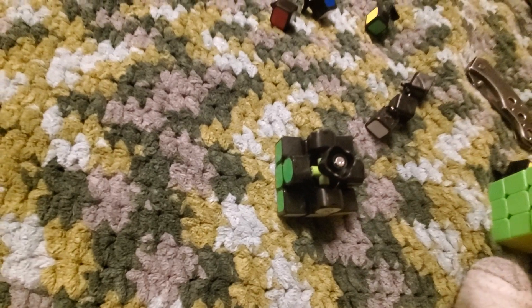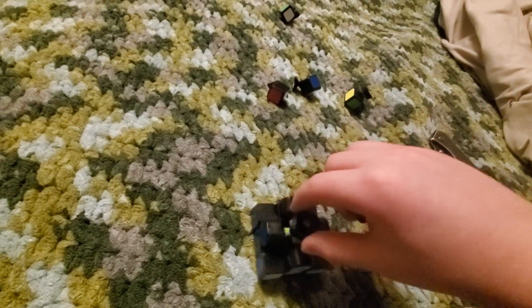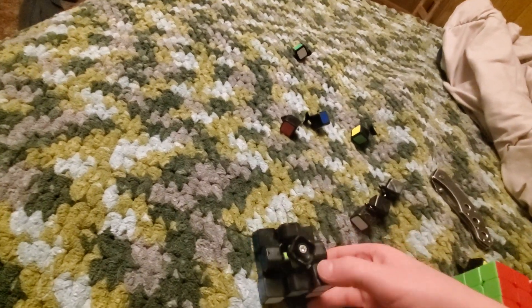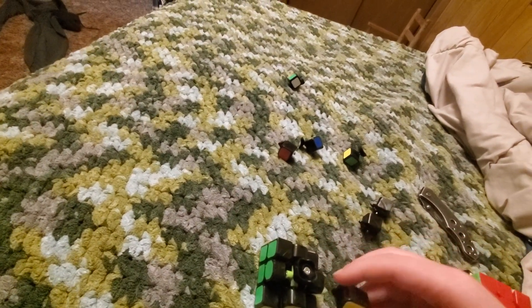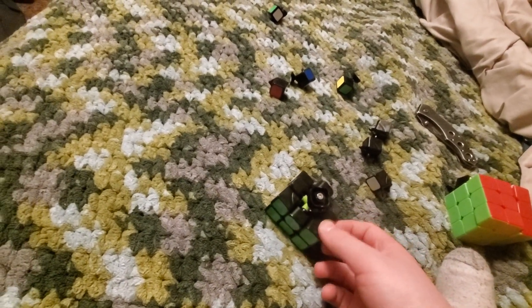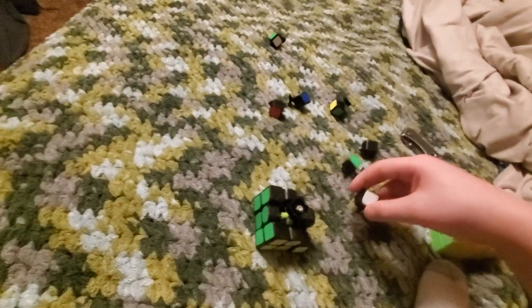All right, now I'm going to finish the second layer. Where does this one go? Stay together — this one was right here. Sorry if the camera is a little off from where it's supposed to be; I'm doing this with one hand and mostly not looking at the camera.